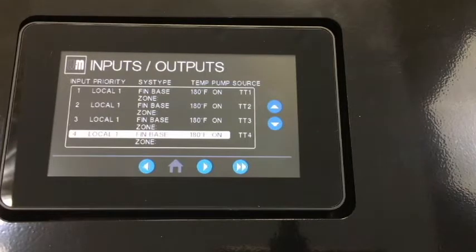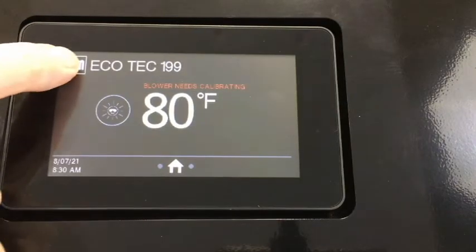In the first example, we have four zones and all our zones use Fin2 baseboard for radiation, and will have the same target temperatures since they use the same style of radiation.